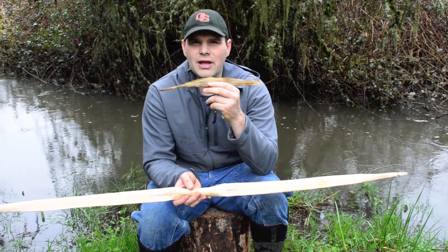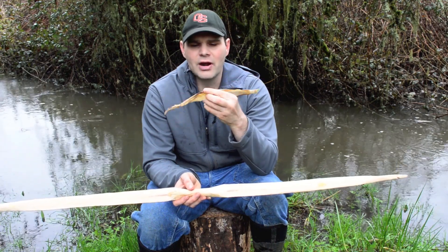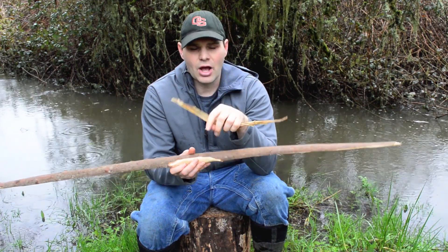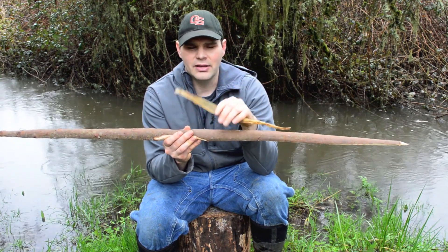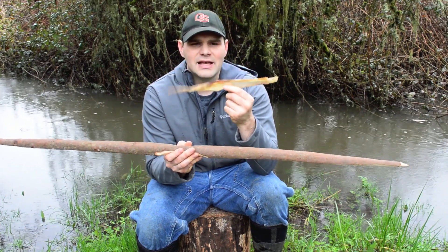The scraps of sinew you can boil down with the hide and make glue from it. You use the fibers to wrap your fletchings of your arrows and to mount the arrowheads — the stone points — onto your arrows. You can glue this onto the back of a bow and actually add a lot of power. A lot of primitive and Native American style bows had sinew backing. And you can also make a bowstring, which is what we're going to do.